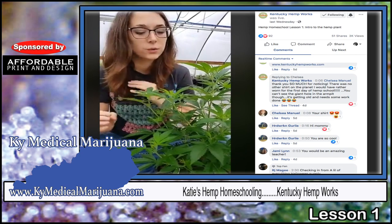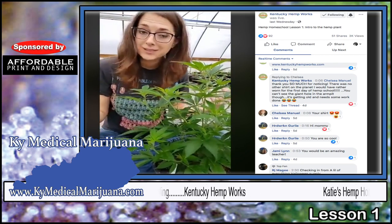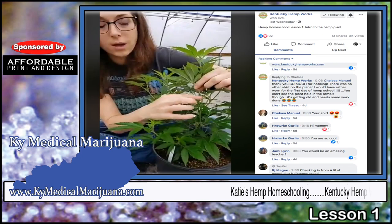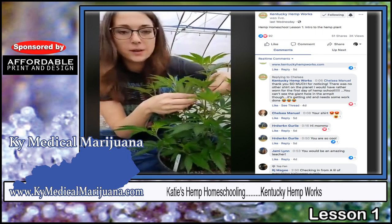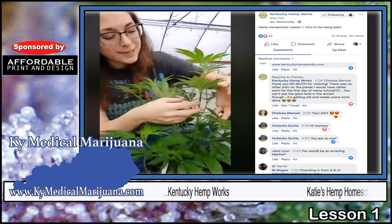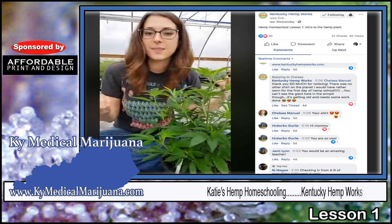We'll get more into the branches and seed heads in a future lesson, but for now just understand that each one of these branches will in the future produce a seed head, if it gets pollinated. Moving down the plant, you can see very tough, very strong stems. Since this is a CBD plant, there's a whole bunch of stems. Typically on a seed or fiber plant you'd have one strong central stalk and very little branching. You can see these little lines going up and down the stalk — those are your fibers, your best fibers, and they're essentially contained in the bark of the plant.